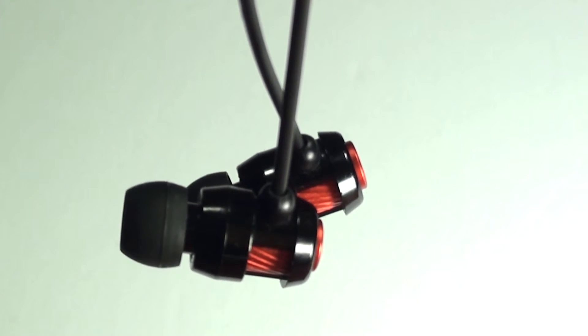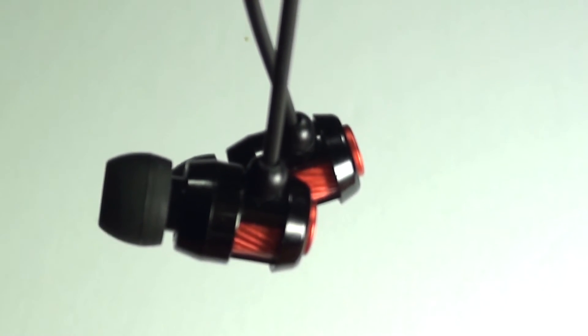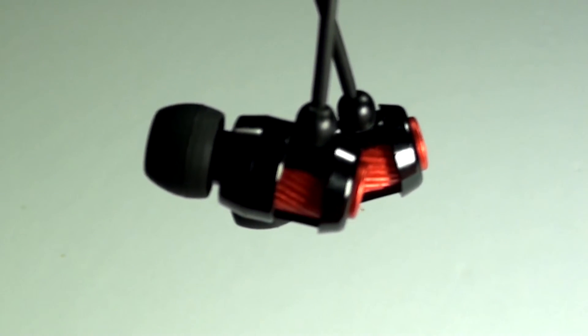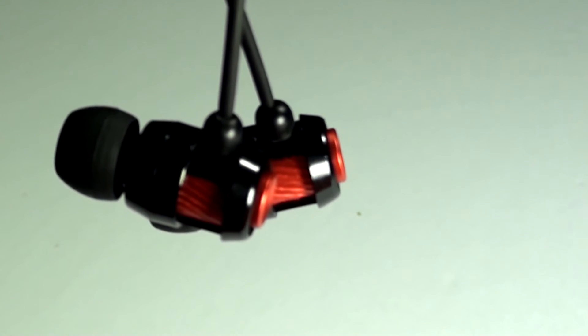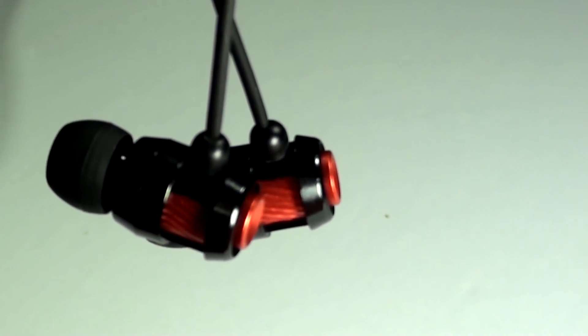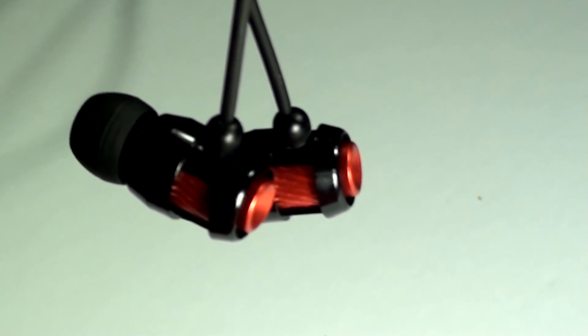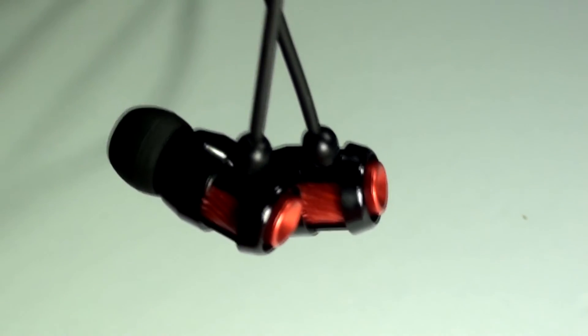Overall, I would say this is a great buy if you're looking for a mid-range in-ear headphone with a really nice build quality and great-looking design for a good price. But it's definitely not something for audiophiles out there who are looking for deep basses and really high trebles.